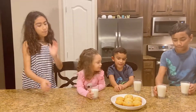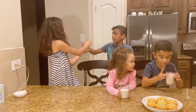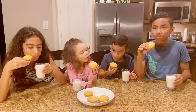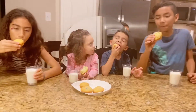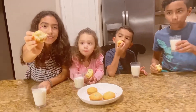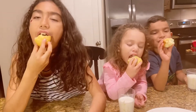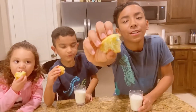One milk for Abby, one milk for Joshua, and one milk for you. Mmm. Look — sprinkles! Red sprinkles. That was green. Blue, green and red.